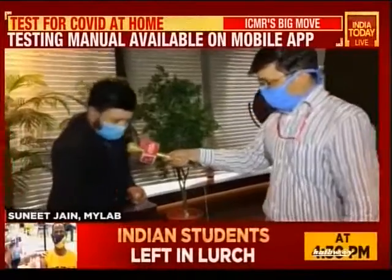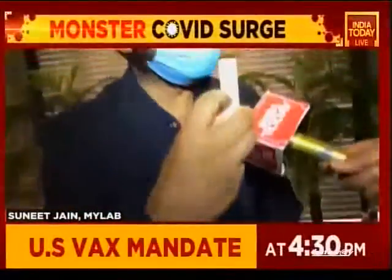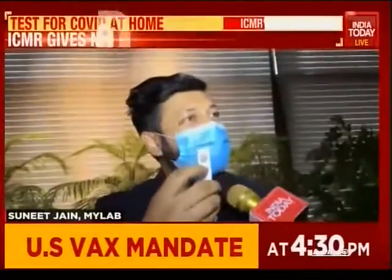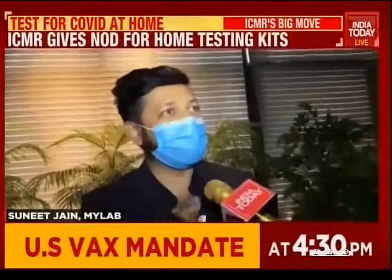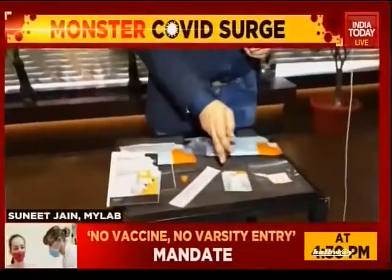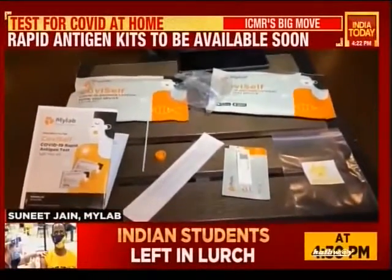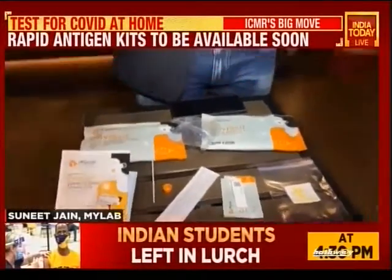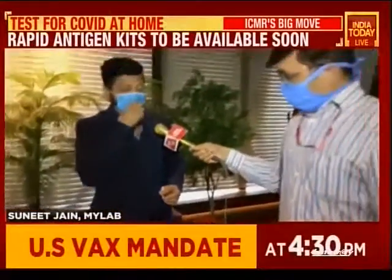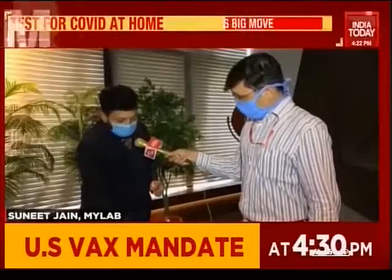Once you put two drops in the cassette, the buffer starts acting. There's a C line and a T line. If the C line appears, the test has been conducted validly. After 5 to 7 minutes, if you're a positive patient, there will be a T line — two lines, C and T, indicate that you're positive. There's a 15-minute alarm in the app itself. If you get only a C line and no T line, that means you're negative.